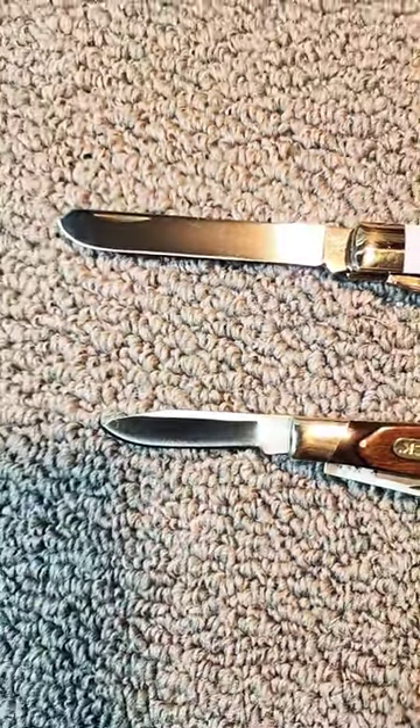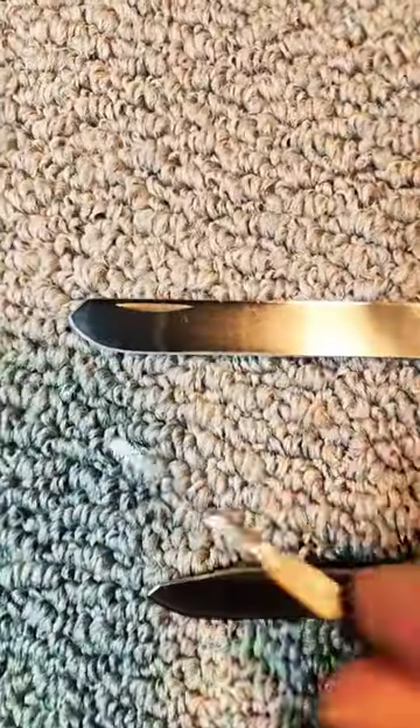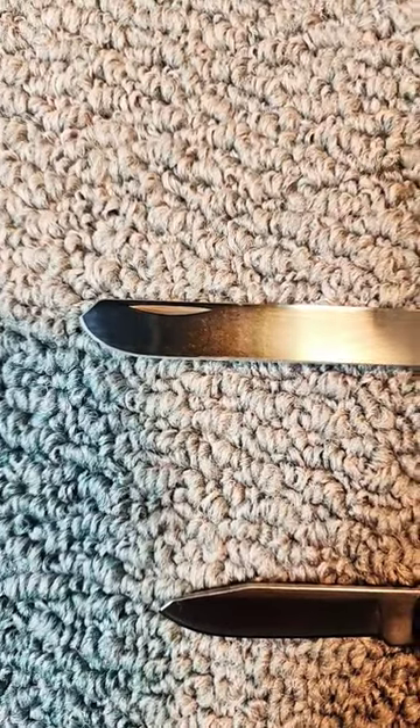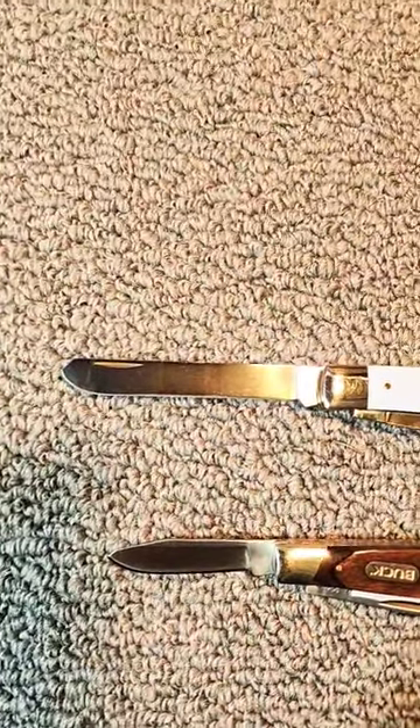And it was used, as the name implies, to castrate pigs and cattle and such. And on the trapper knife, it's this nice long blade. Again, as you're skinning, especially fur-bearing animals, you reduce the risk of poking a hole in the pelt because you don't have that sharp tip to it.